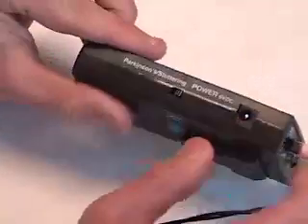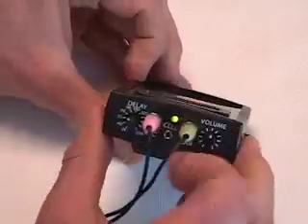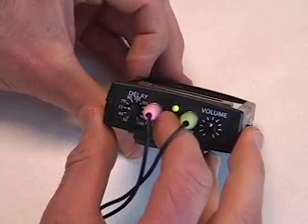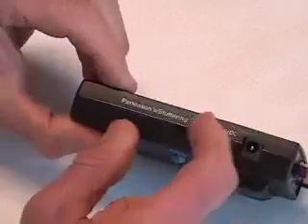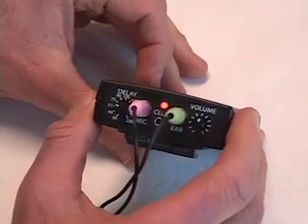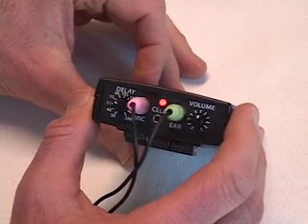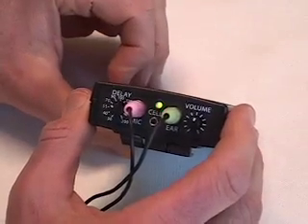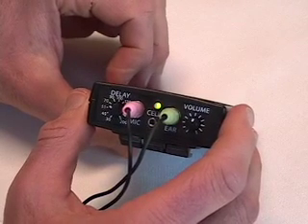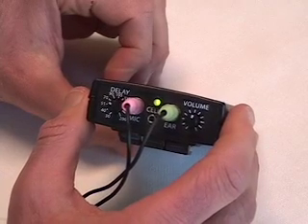The device also has a switch for stuttering or Parkinson's. In stuttering mode, the green light indicates relaxed speech and the red light indicates tense speech. In Parkinson's mode, the red light indicates relaxed, quiet speech, and the green light indicates that you have adequate vocal volume and vocal fold tension.